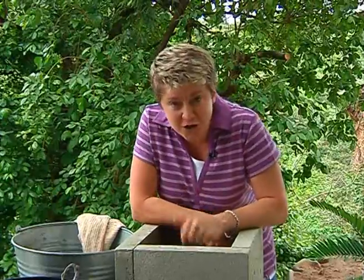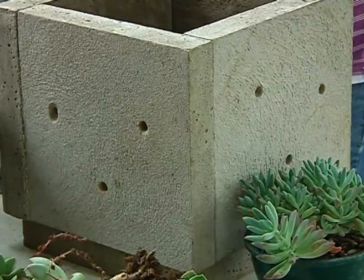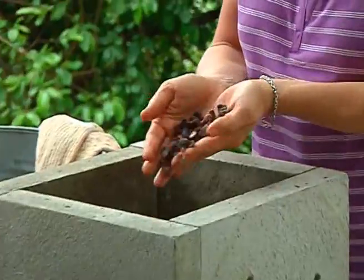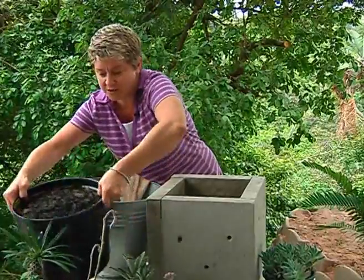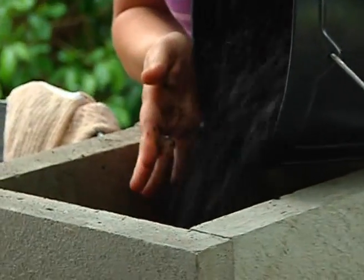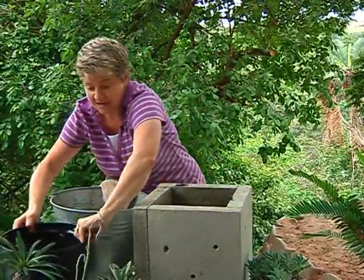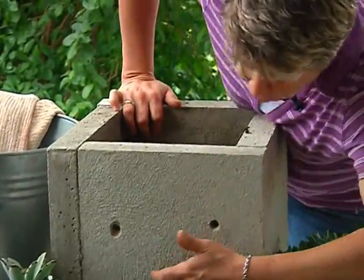The pot has dried and it's ready on the table for the best part — the planting. We've drilled some drainage holes in it and also some holes on the side. First up, we've put some pebbles in the bottom to aid drainage, then in goes just some ordinary potting soil. Fill the potting soil up to the first level where the hole is drilled in the side.